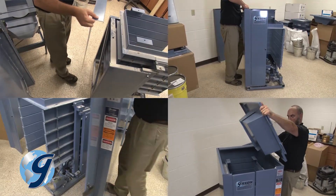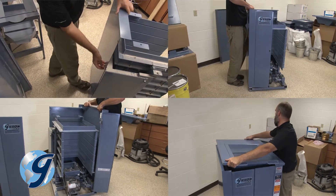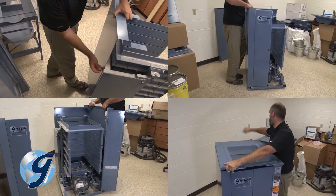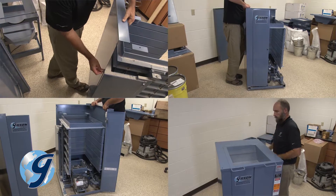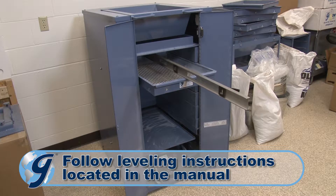Please view the removing and reassembling of the exterior panels of the Gilson TestMaster testing screen video to reassemble the exterior panels and the top cover. Once the TestMaster panels have been reassembled, it is important that the TestMaster be leveled for proper operation.